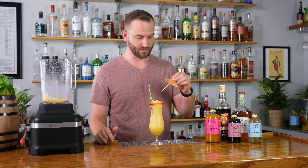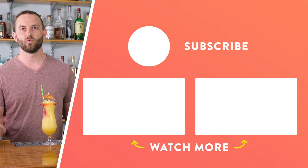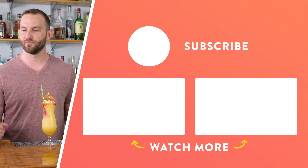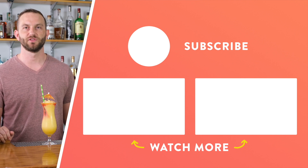Never a tiki cocktail without a fancy umbrella. Go outside — this is the perfect cocktail to beat the heat. Thanks for watching. We're going to keep this series going all summer, freezing up some badass cocktails every week. Join us again next week for the Summer Freeze. Cheers.